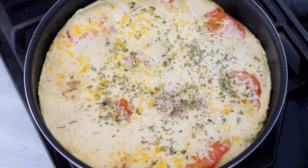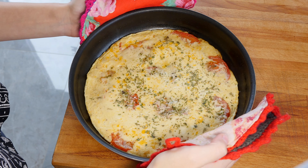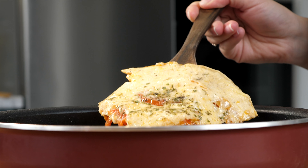Fry under the lid on medium heat for another 5-7 minutes. It turns out very tasty. Enjoy your meal.